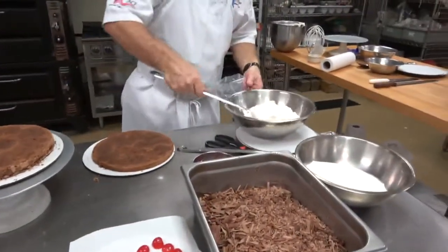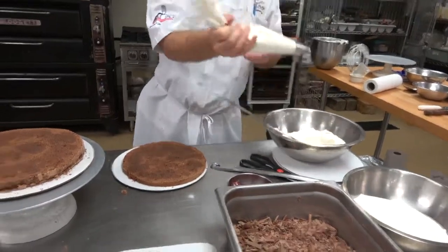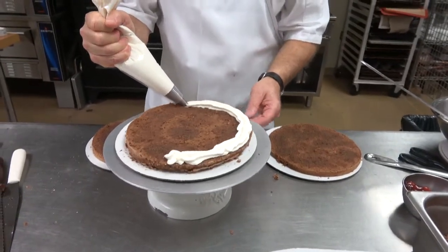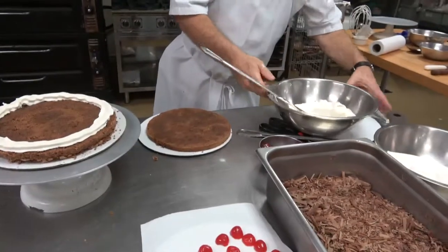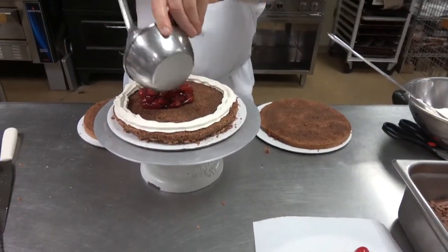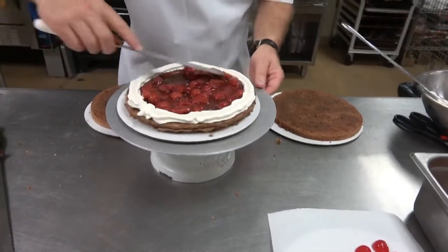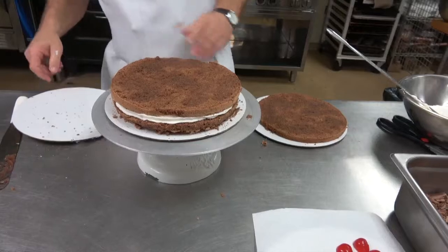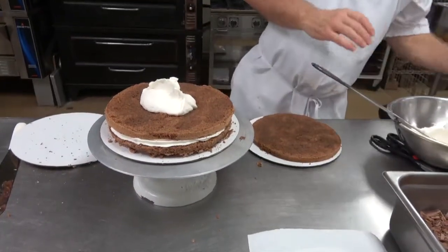We're going to take the stiffer Chantilly cream, put it in a bag, and form a well — run this on the outside. I tend to like a star tip, you could use a plain tip, probably a three or four. Now we're going to put our cherry filling in the middle. These are tart cherries, not Bing cherries — they're very, very tart. Then put our next layer on top.